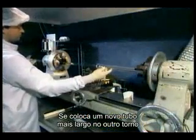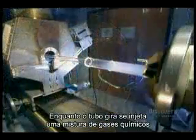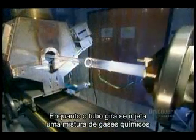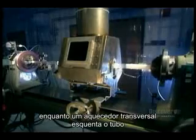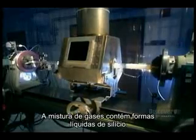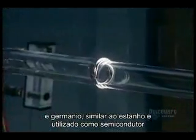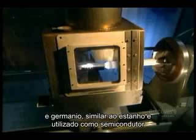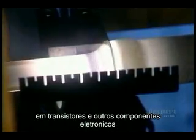They put this new longer tube onto another lathe. As the tube spins, they inject a mixture of chemical gases inside, while a traversing burner heats everything up. The gas mixture contains liquid forms of silicon — an abundant chemical element found in nature — and germanium, a chemical element similar to tin that's used as a semiconductor in transistors and other electronic devices.